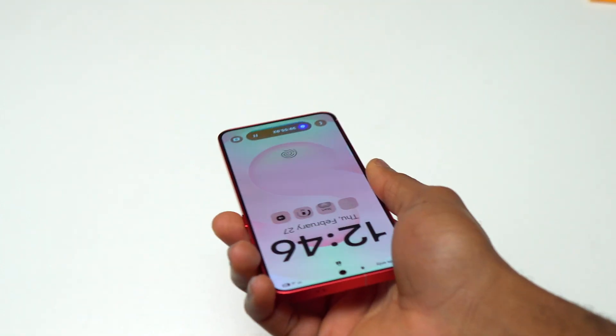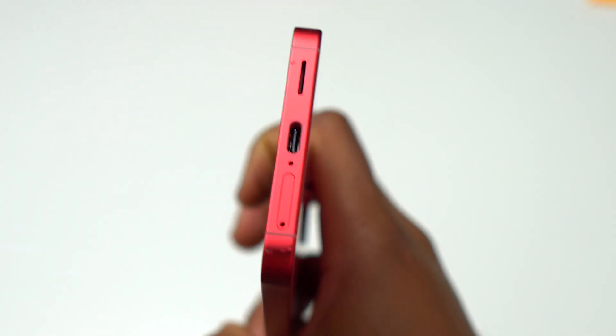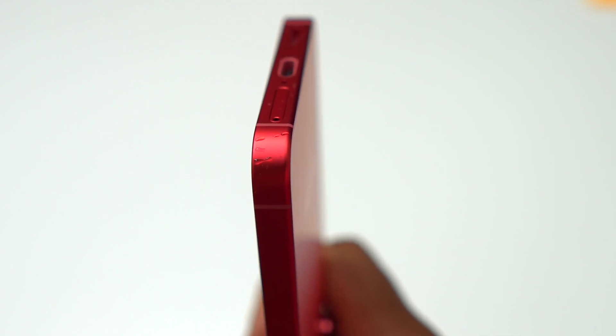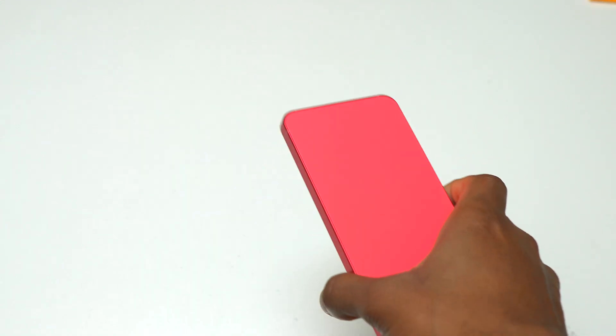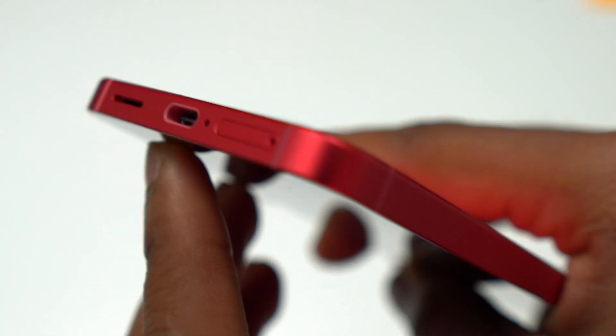Grab the device with the loudspeaker on the opposite side and shake it. Make sure you firmly grip the device so that it doesn't fly and break. This is the way to push out all the water at the bottom of the device, including the water inside the loudspeaker. If you shake the device this way, 90% of the water is going to get out. You can see after each round a small trace of water around the loudspeaker and the charging module.